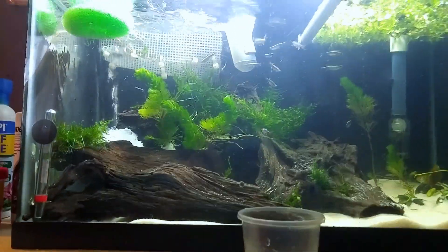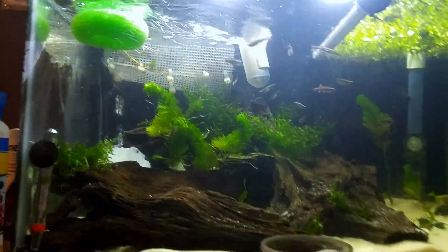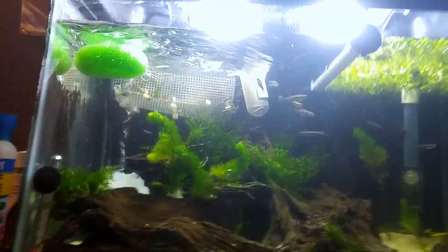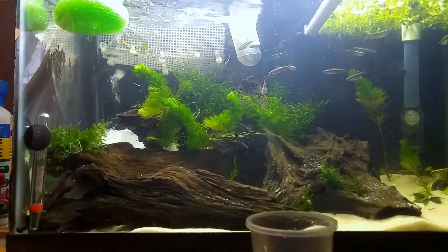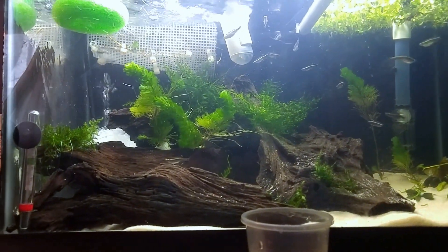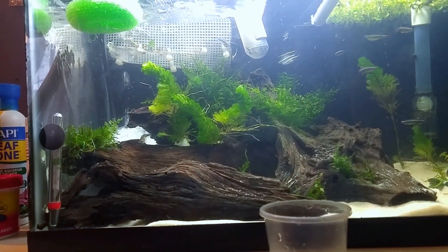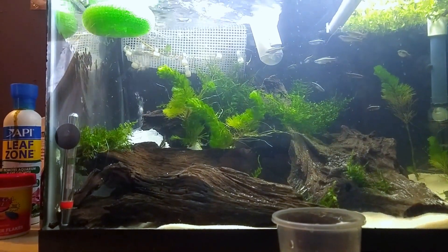So there are eggs in there. I can't quite focus the camera on them, but there are eggs. I've got two options: one, intervene, or two, leave it and see if any survive. White clouds will eat their young. I have bred white clouds before, so I think I'm gonna intervene and do a little batch to see how they turn out.